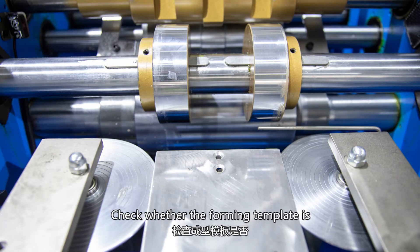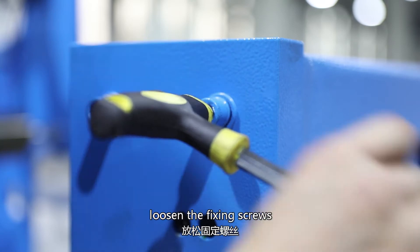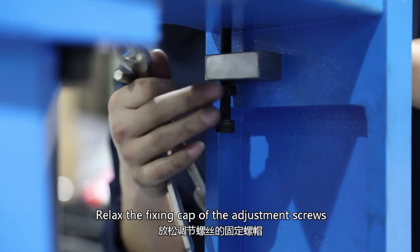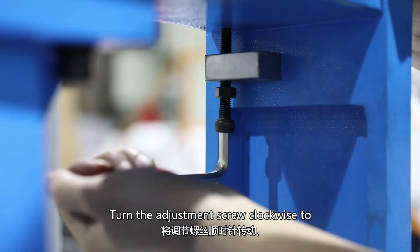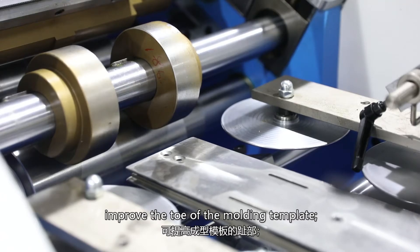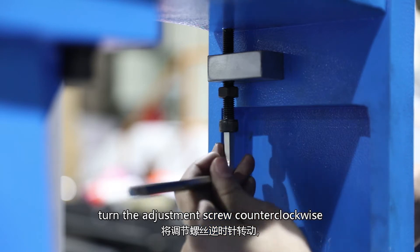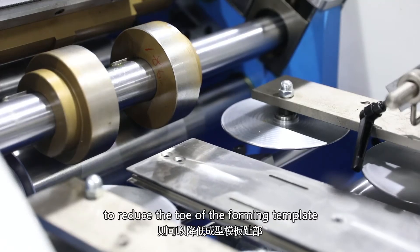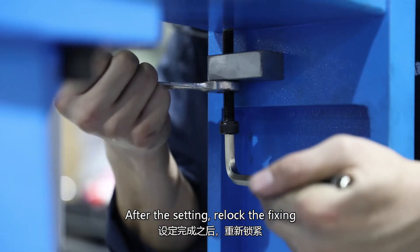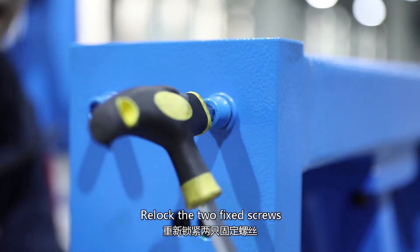Check whether the forming template is aligned with the traction wheel. If not, loosen the fixing screws and relax the fixing cap of the adjustment screws. Turn the adjustment screw clockwise to raise the toe of the molding template, or counterclockwise to reduce it. After setting, re-lock the fixing screw of the adjustment screw and re-lock the toe fixed screws.